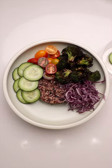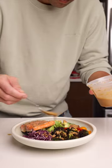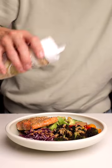Start off with your favorite rice, then add your fresh toppings and finally your portion of salmon. Drizzle the dressing over the entire dish, then garnish with sesame seeds and green onions.